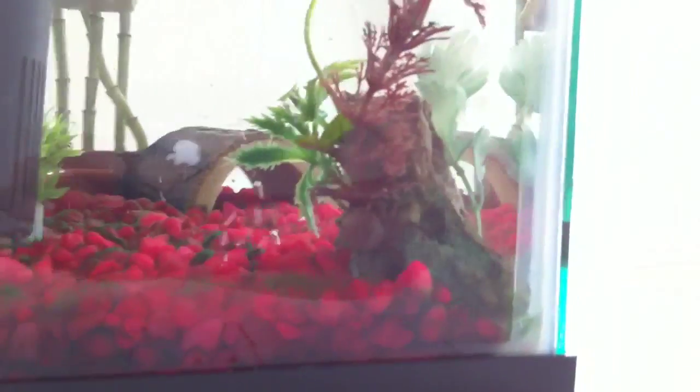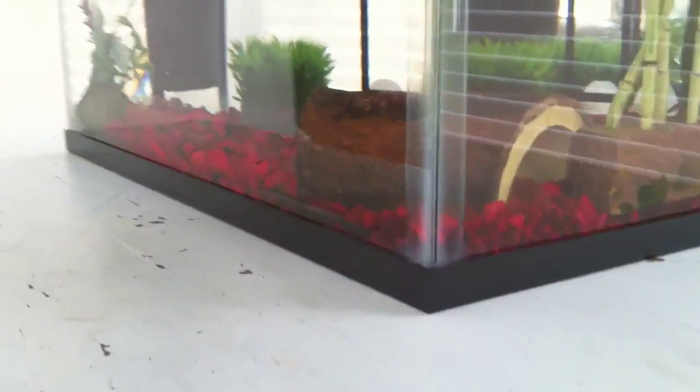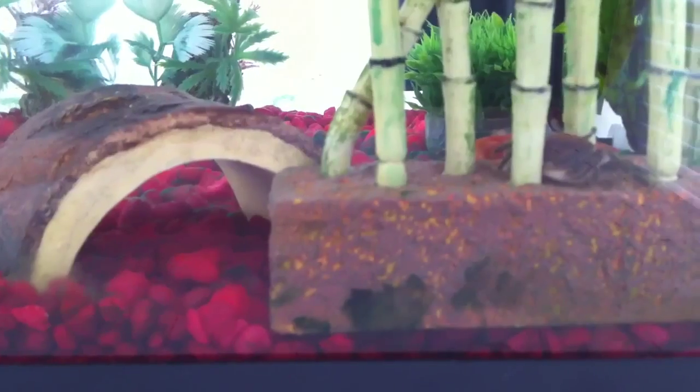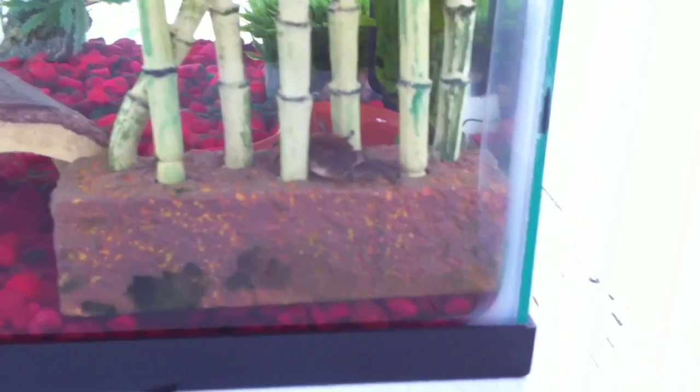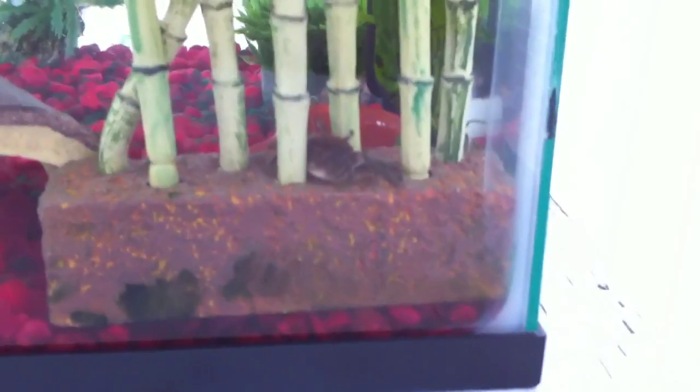Let's see what everybody else is doing. Right here we have Crab Legs. The upper part of her legs are thick, and the lower part are thin and dainty. And then we have my littlest one, Crabby Patty. And she hides all the time, so that's what she's doing right now.